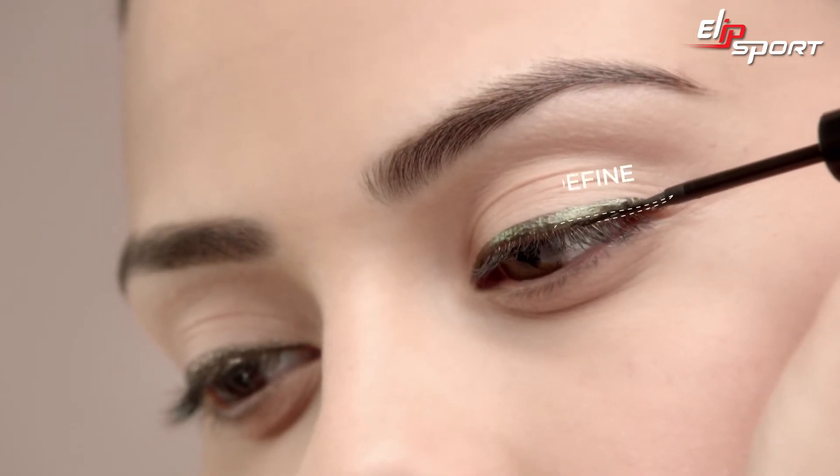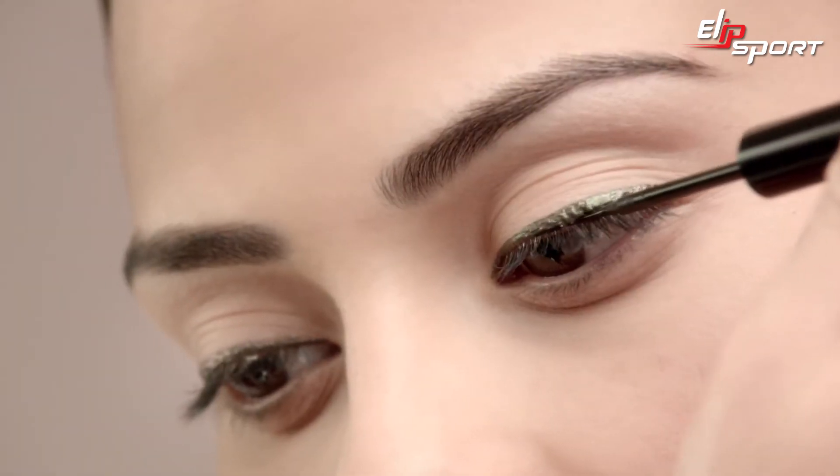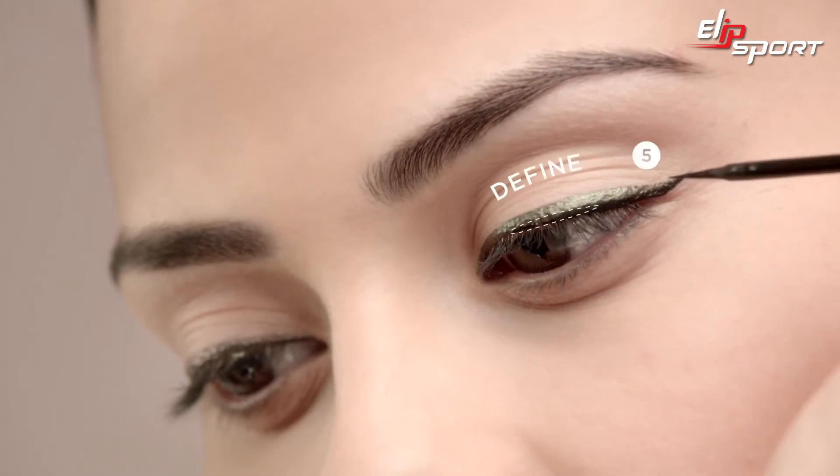Here's the twist. With the patent black shade, draw a fine second line very close to the lash line, always moving out toward the wing.